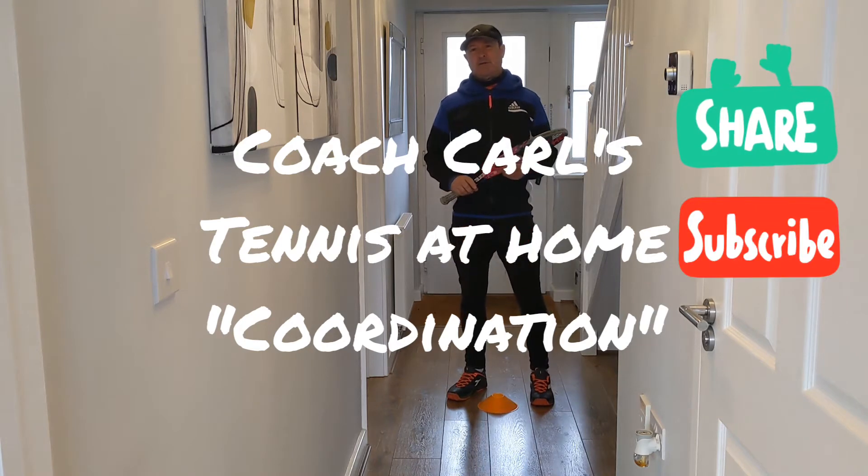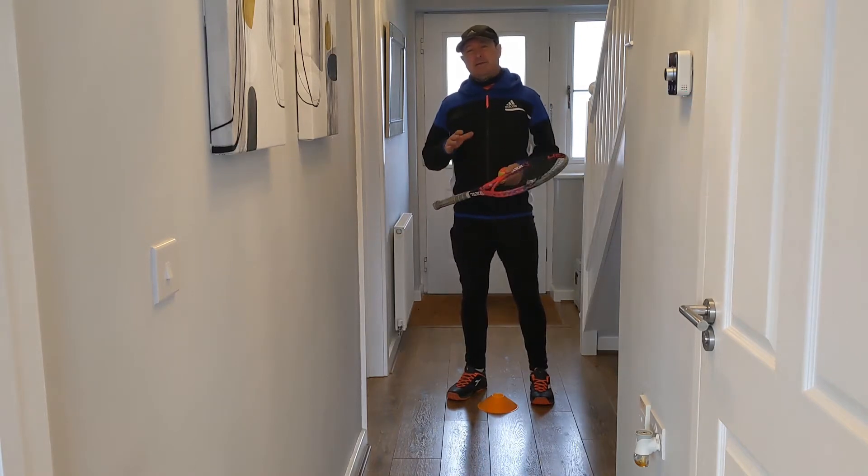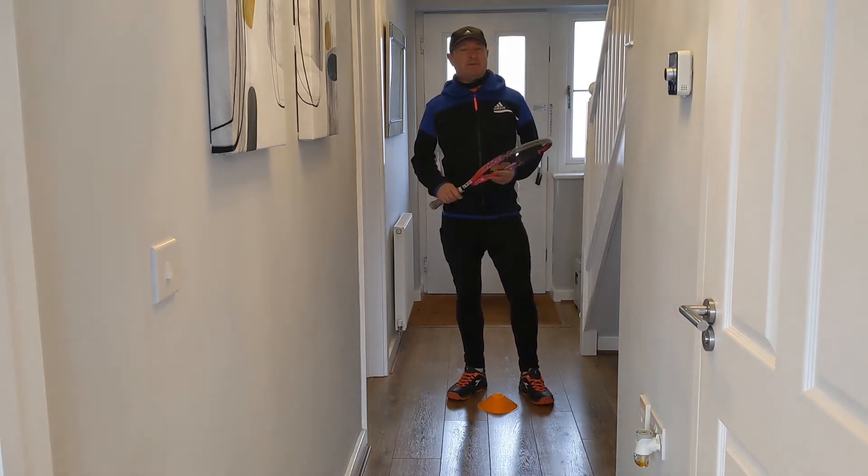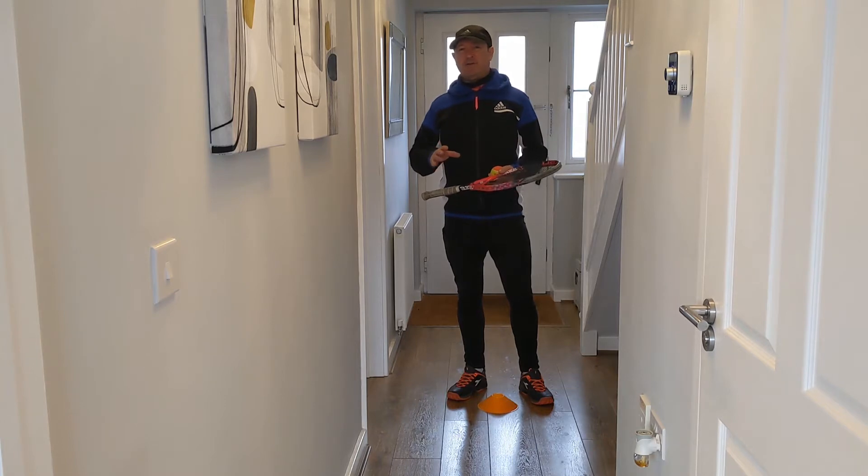Hi everybody, welcome to Coach Carl's Tennis at Home Challenge Series. Today's challenge, we're going to stick with indoors, staying with a small space, given that we're in wintertime at the moment, and we're just going to look at a simple coordination and reaction exercise.